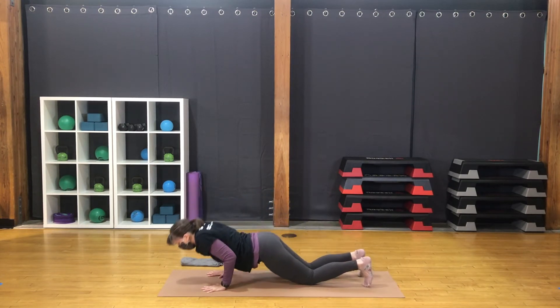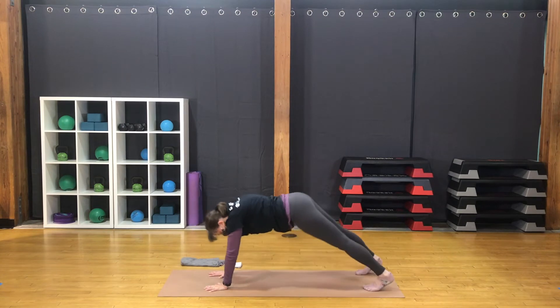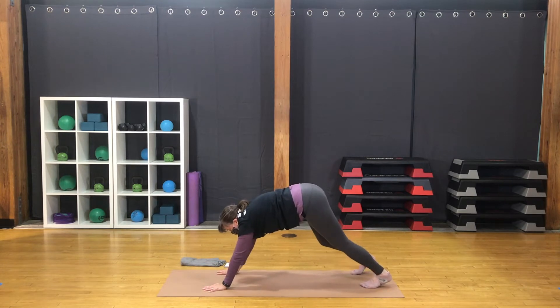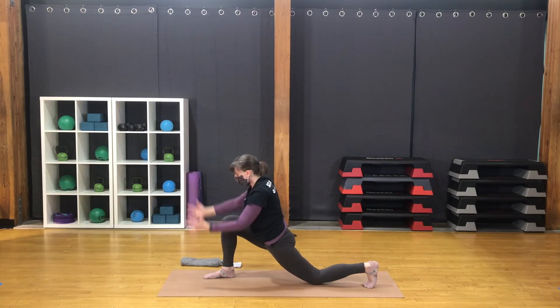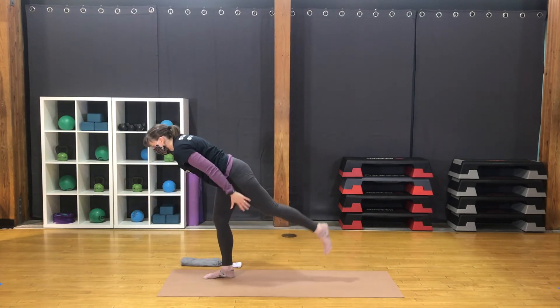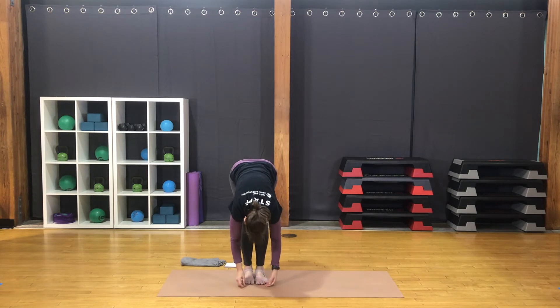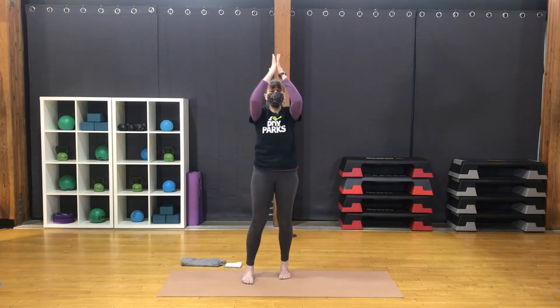Move through your back bend and return to downward dog. A couple rounds of deep, full breath. Bring the right foot forward to lunge. Back knee down. Hands back and up. Sweep the hands back, lift the back knee — crescent lunge. Sweep the hands back, shift the weight forward. Soaring warrior three. Step the feet together. Exhale, forward fold. Take a round of breath here. Reach the arms out wide. Inhale to rise. Exhale, bring hands together at the heart.